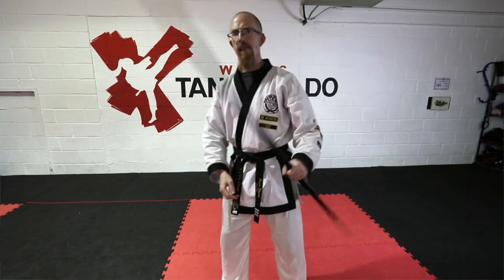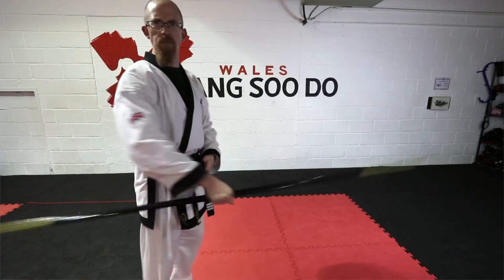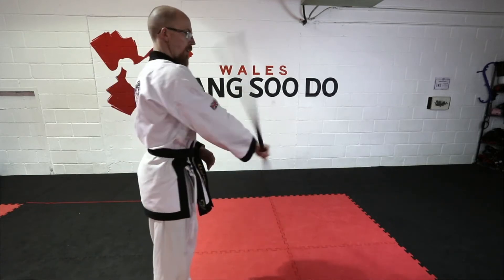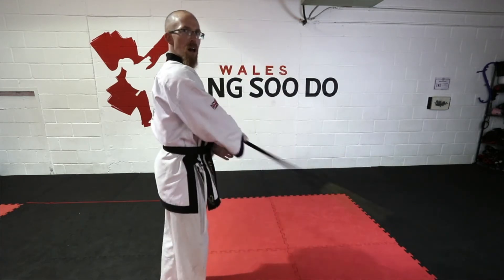A forwards figure of eight one way is a backwards figure of eight going the other way. I know that sounds complicated, but literally if I grab the staff and keep the momentum going forward then I'll be doing a forward figure of eight.